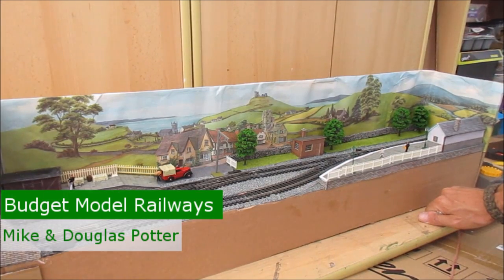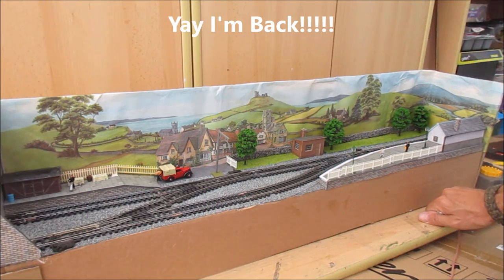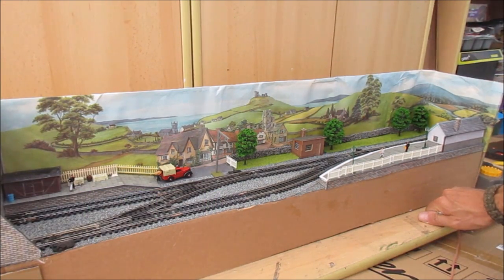Good evening, hello, good morning, good afternoon, welcome. This is the third little update. I did promise that once Douglas was back so that we can edit this, I would just show some locos running on this layout to show you some of the operational capability.